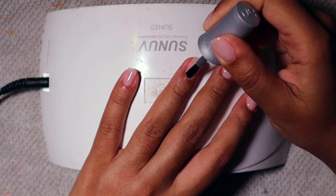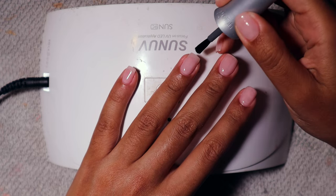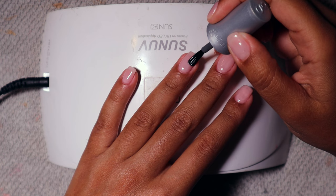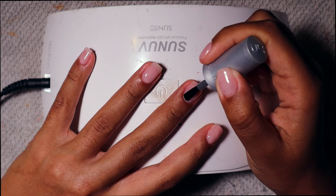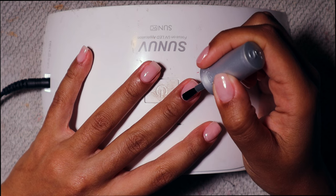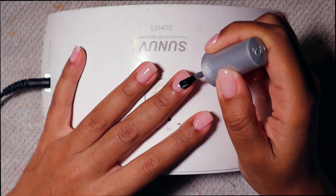This is my favorite top coat ever — it just sparkles and shines so nicely. I only do a single layer because that's all you need. Make sure you cap your edges. You have to cure this quickly because it runs and will start to spill onto the sides — I didn't want any on my cuticles. I cure after the first two fingers, then the next two, then my thumb.